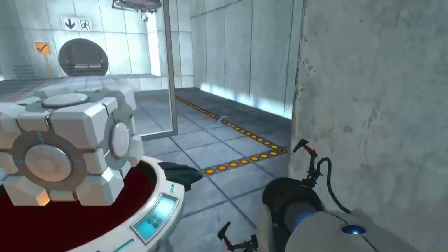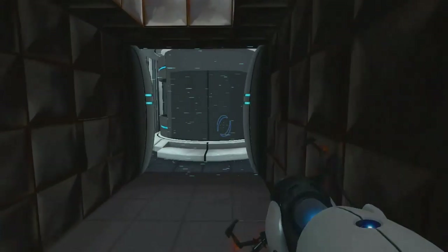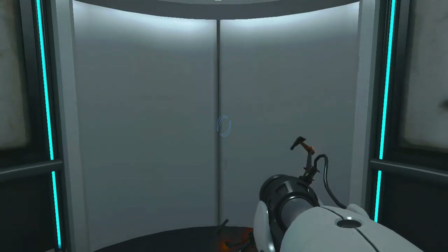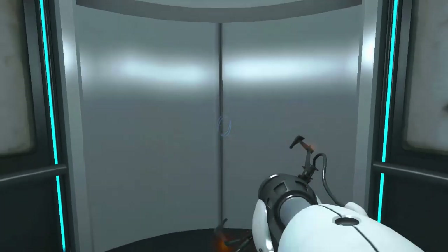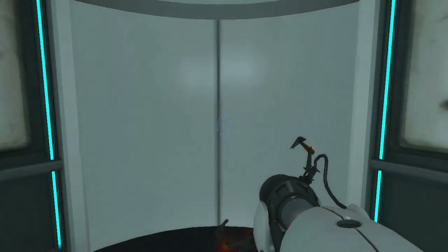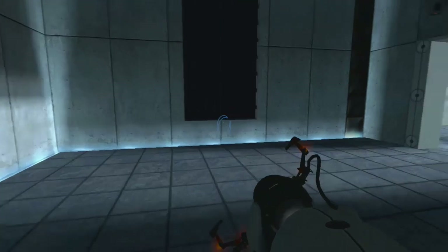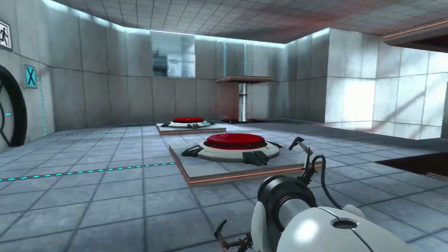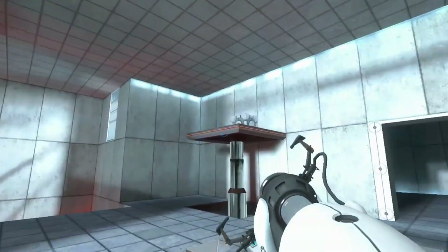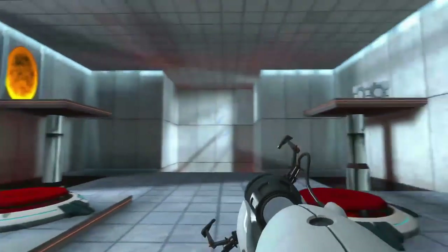Once again, excellent work. As part of a required test protocol, we will not monitor the next test chamber. You will be entirely on your own. Good luck. Thank you. So — lots of information. Puzzle-solving game. I apparently have a daughter. And I need to learn more about this portal gun.